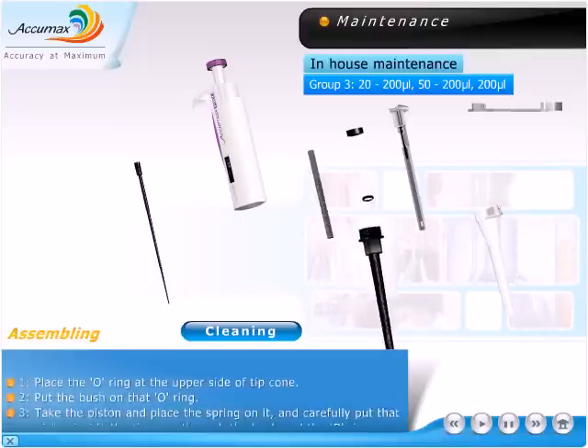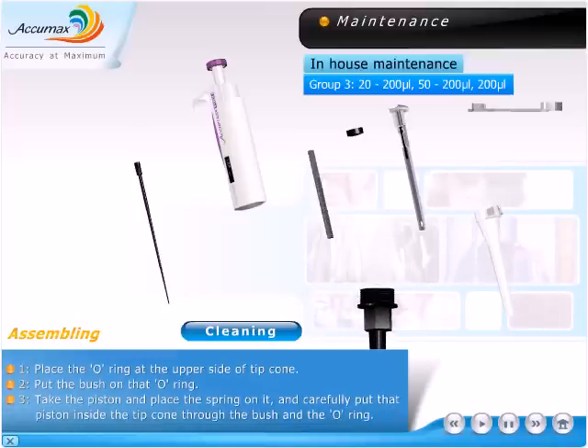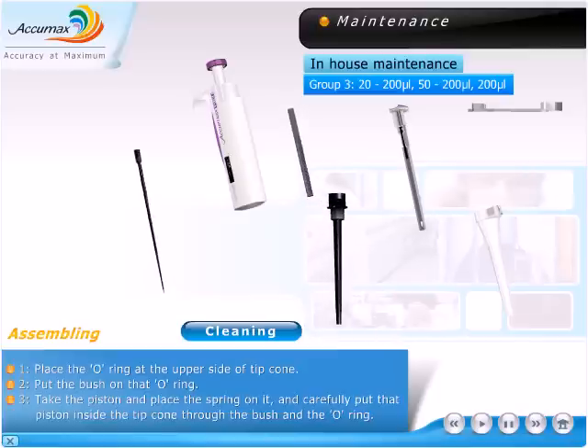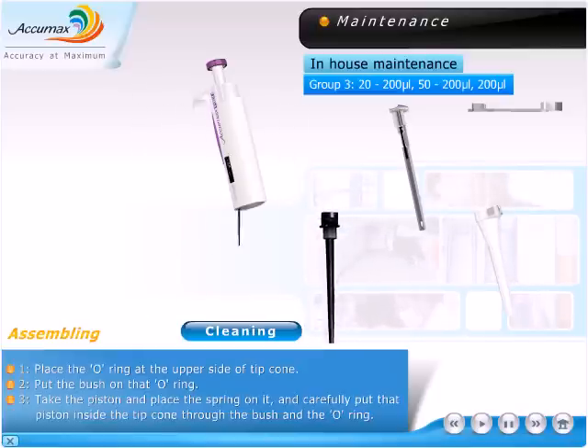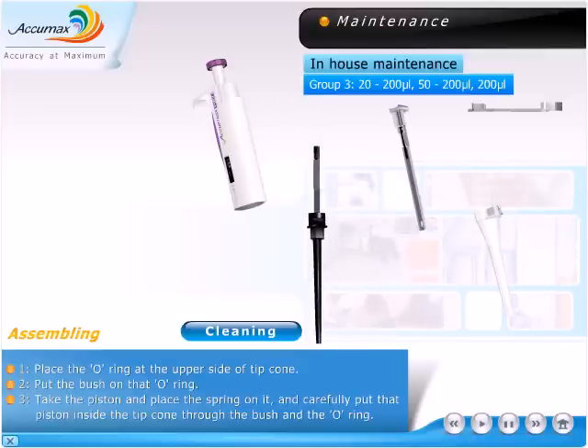Assembling. Place the o-ring at the upper side of the tip cone. Put the bush on that o-ring. Take the piston and place the spring on it, and carefully put that piston inside the tip cone through the bush and the o-ring.